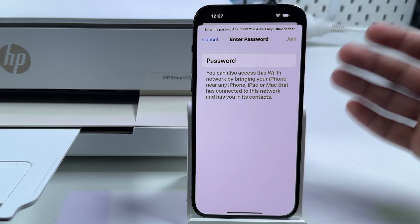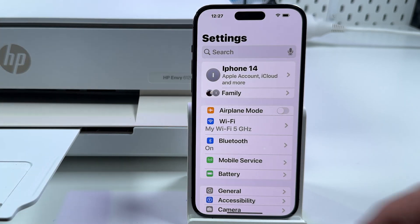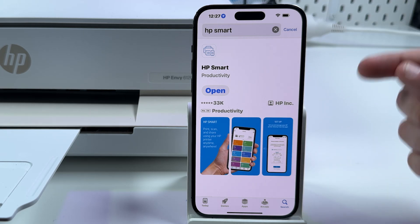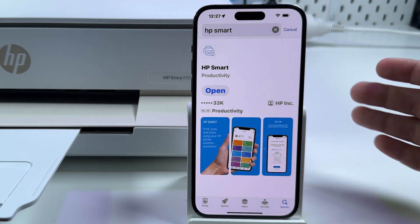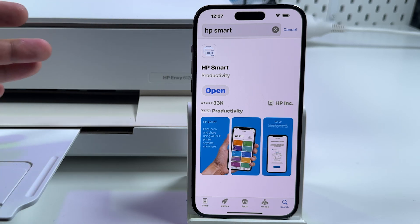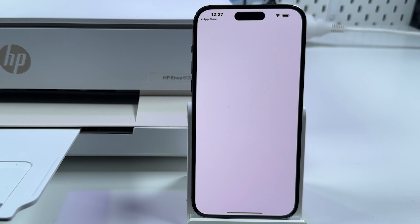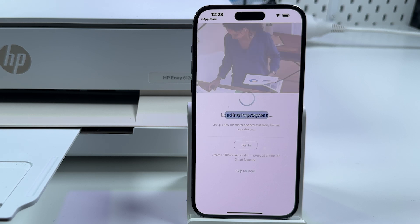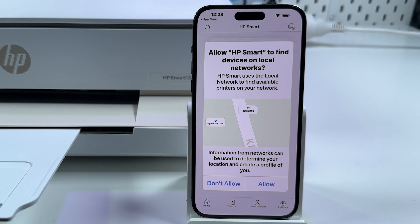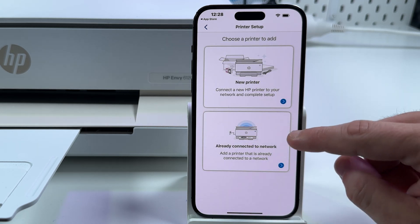If you wish to scan you need to install the HP Smart application — and by the way, this is best practice for printing as well. I recommend you go to your respective application store and install HP Smart. This is a single application for all operating systems — Android, iPhone, Mac, or Windows. It will install all drivers and adjust all settings in easy mode. Open it, accept the terms and conditions or decline optional data, set up a new printer, allow it to find devices on local networks — this is necessary — and tap on Already Connected to Network.